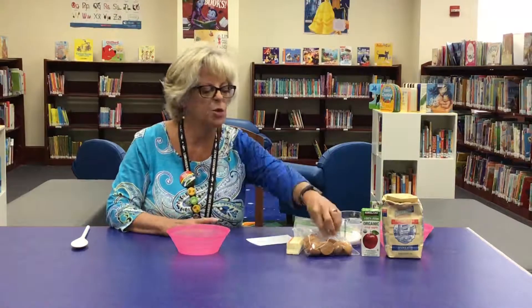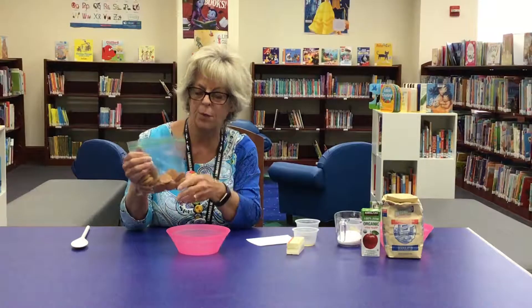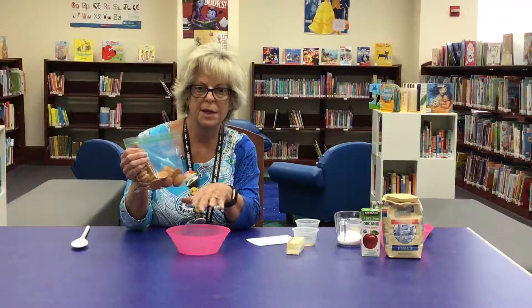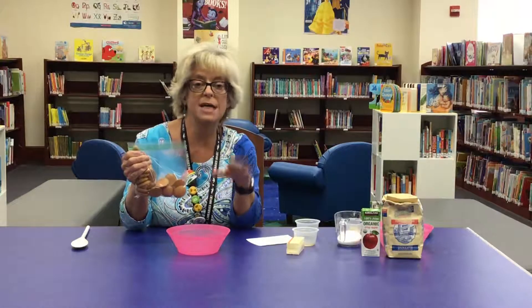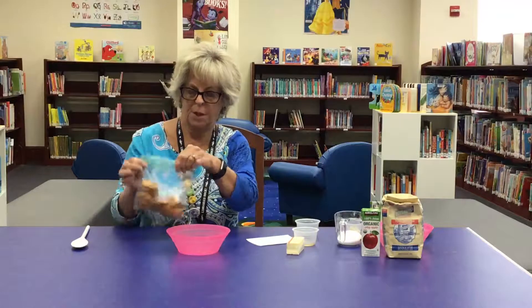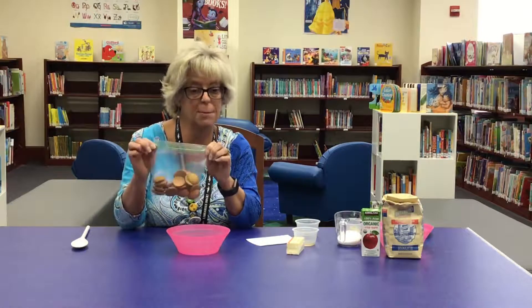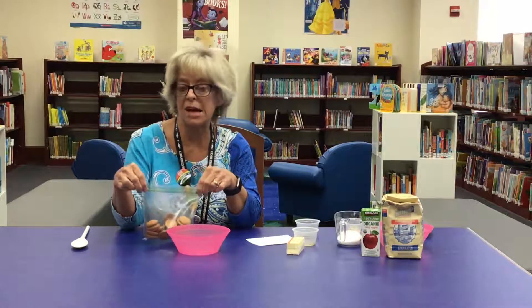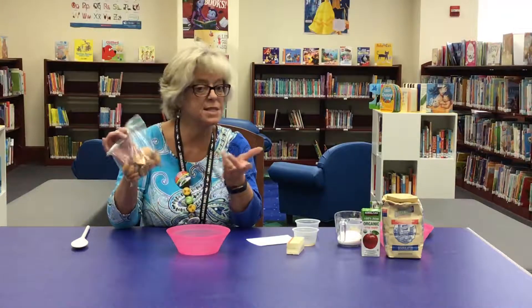This is called an easy no-bake cookie recipe. You will need 40 Nilla wafers — if you have any leftover from the project we did last week, that will be perfect. Put them in a bag. This is a fun counting activity for your kids. You can count out the wafers together, and if they can't count to 40, you can count by tens and do four sets of ten.